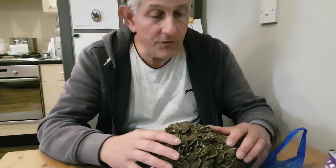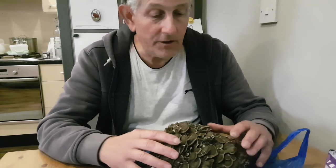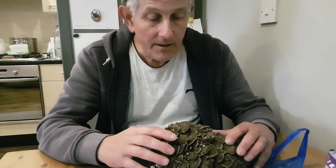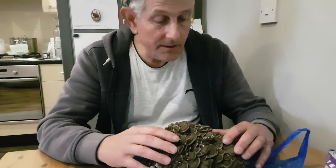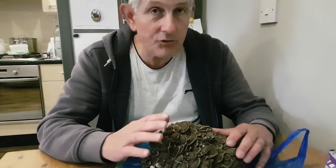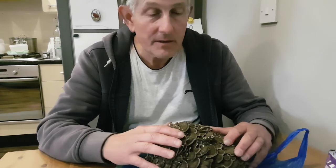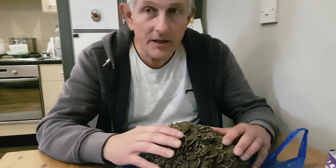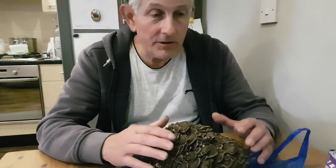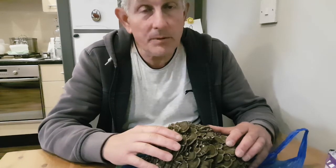I usually freeze most of it so I have plenty throughout the year. I don't know if I'm going to find another one this year. But they do grow back in the same tree at the same spot for a few years. So if you're lucky enough to identify the tree and you live quite close by, you can go there every year and see if it comes back.